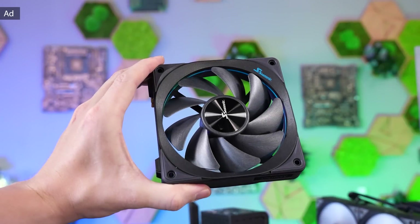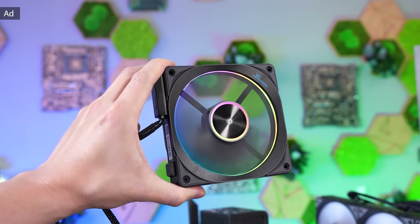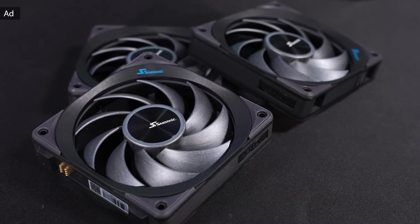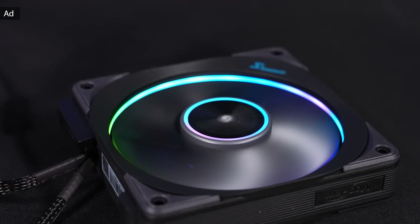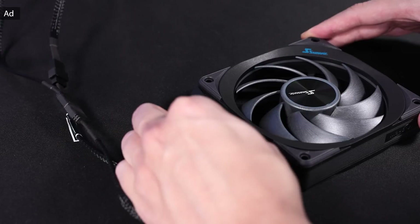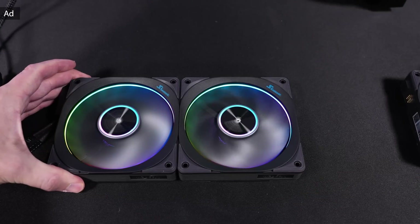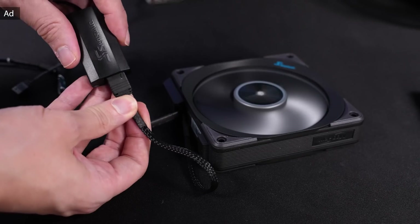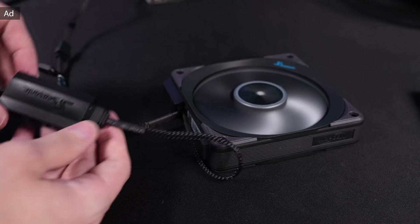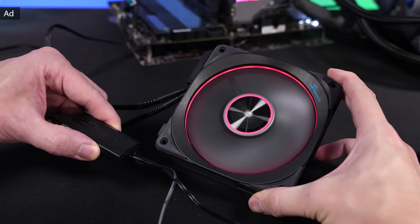You surely saw the Seasonic Magflow fans in one of my videos before. Seasonic also offers them in an ARGB version, with a different fan blade design, RGB inside the frame and also subtle RGB in the center — these fans focus on both design and performance. The Magflow ARGB are also daisy chainable and can easily be expanded and connected by the integrated magnets that couple the fans without additional clips or tools. Seasonic also includes a small RGB controller if you want to avoid annoying software issues. Find out more in the link below.